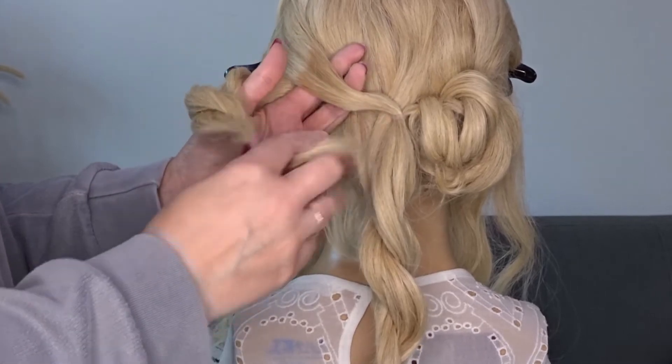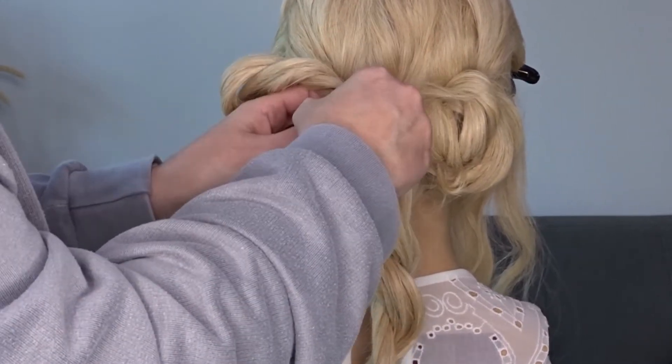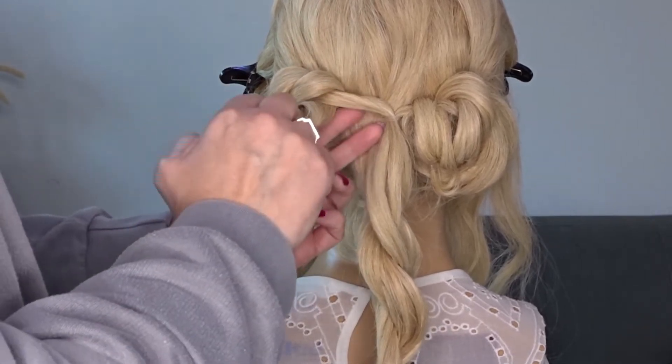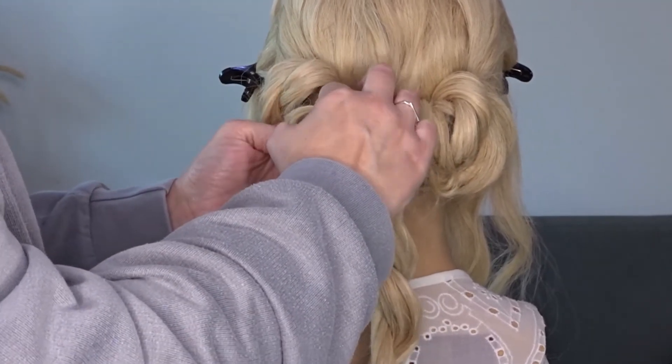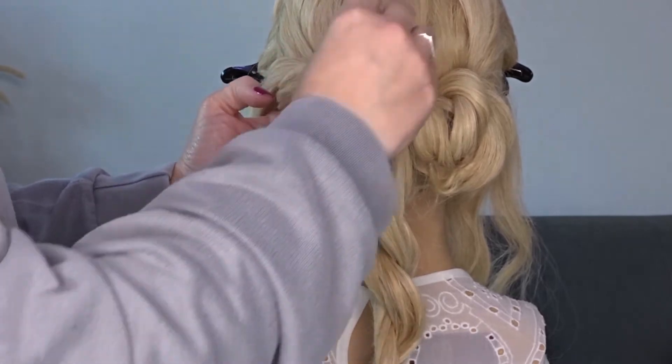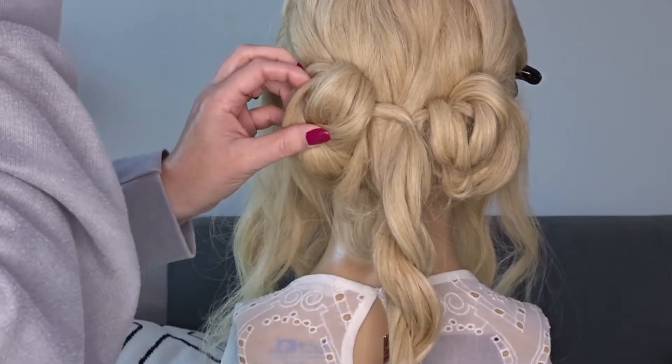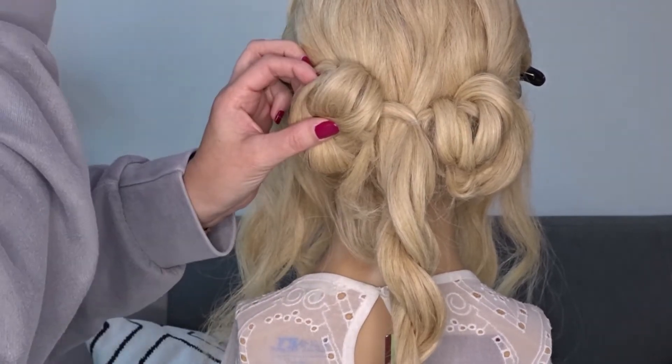We're going to repeat on the left-hand side: pop your fingers behind that section, grab your twist and pull it through once. Then pop your fingers behind that section again, grab the ends of the twist and pull it through for a second time. Secure to the head with as many bobby pins as needed.